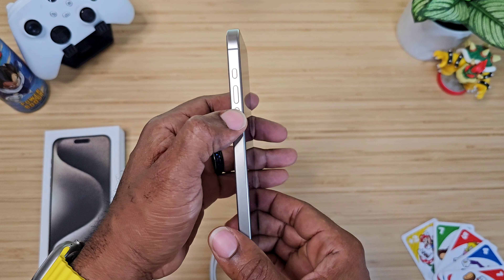Last but not least, we have the Ostan Shield. This is one of the more protective in the bunch and I'll show you why in just a moment. When you get one of these cases, be sure to activate your warranty — they do offer warranties with their cases.